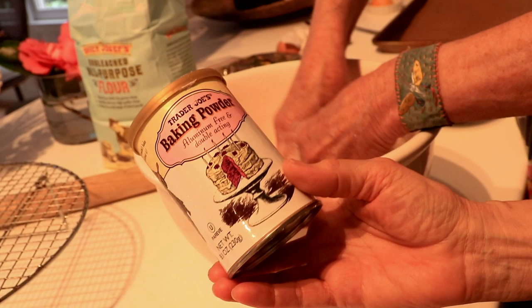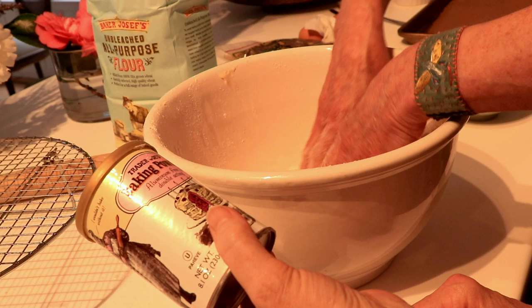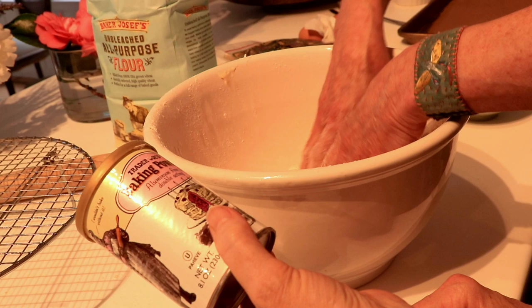She uses aluminum-free baking powder, so it's great to find one that doesn't have any aluminum in it. You said five small teaspoons, but you actually used five teaspoons. I can show you what I used. Did you use less than a teaspoon? Yes, I did — because that's a big teaspoon. So I used about that much.